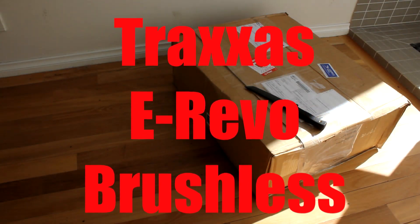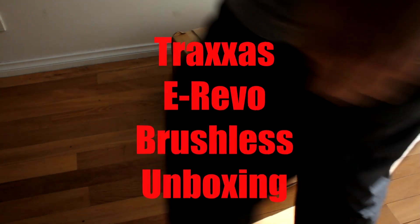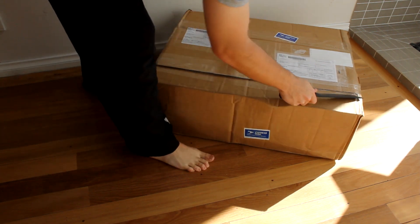Alright guys, so here we're going to have the unboxing of the Traxxas E-Revo brushless edition. I ordered this from the US - it's taken out $250 instead of buying it in Australia, as always. Everything's ridiculously expensive here.